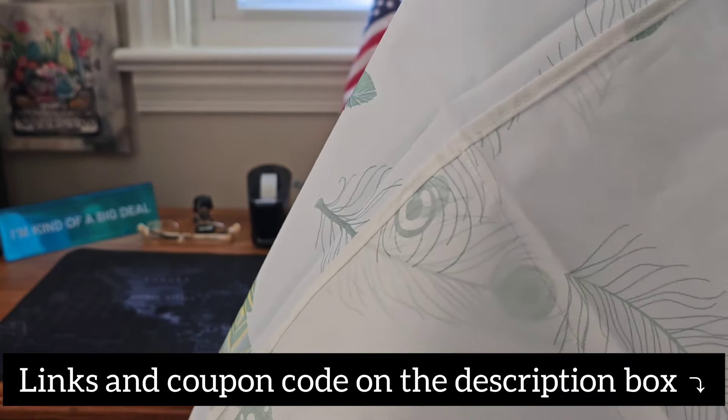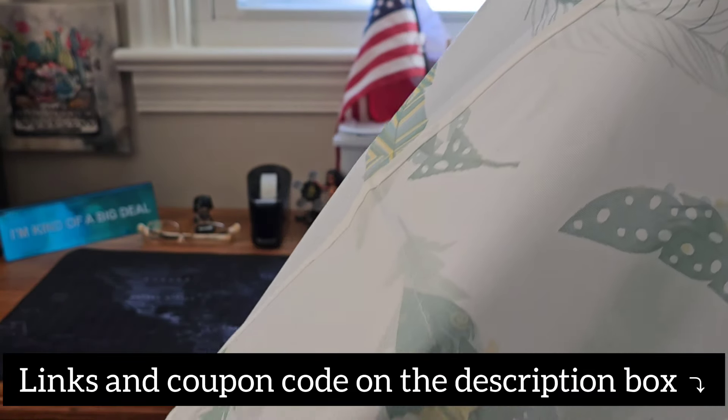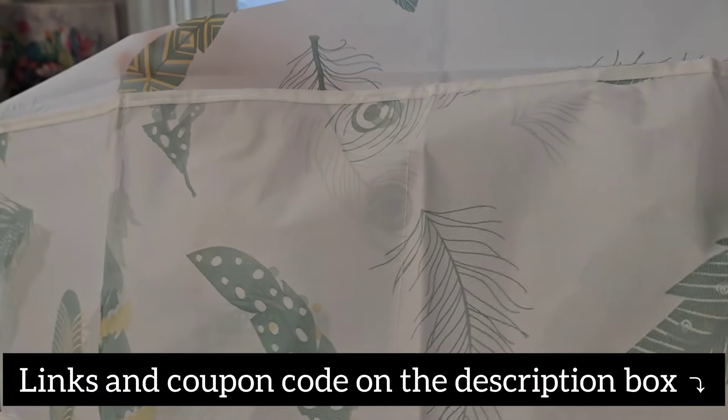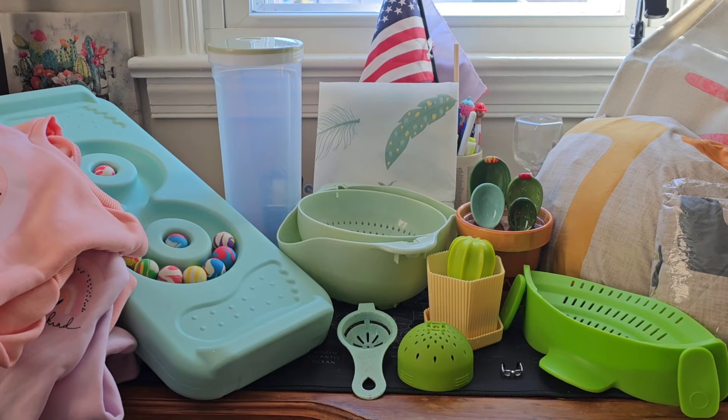If you want to check out more Temu products or download their app, you can use the link down below in my description box and use my code to get 30% off. I hope this video is helpful — thank you so much for watching and I'll see you in my next video. Bye bye!